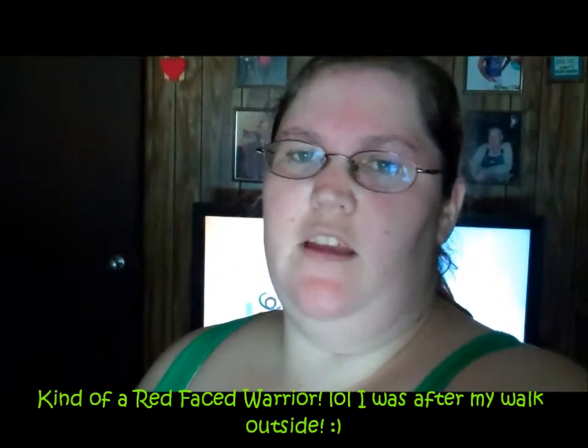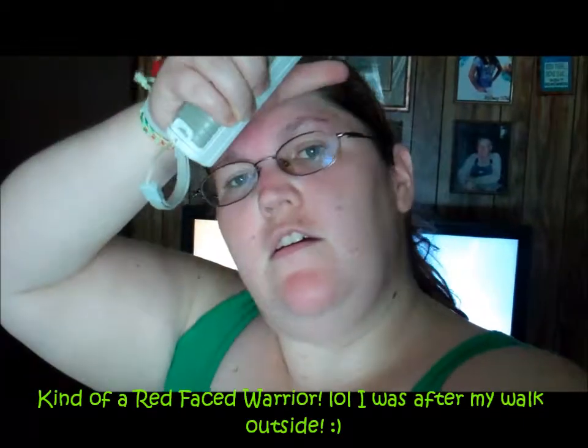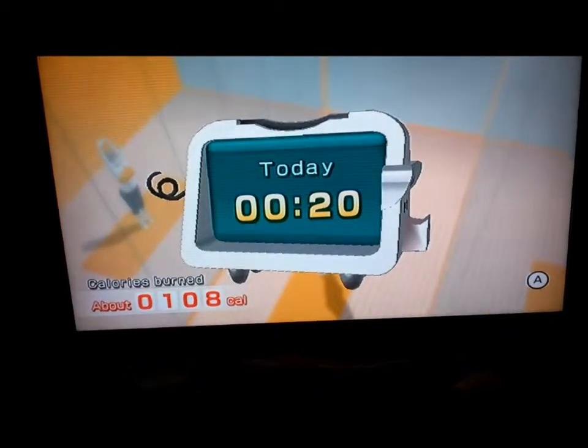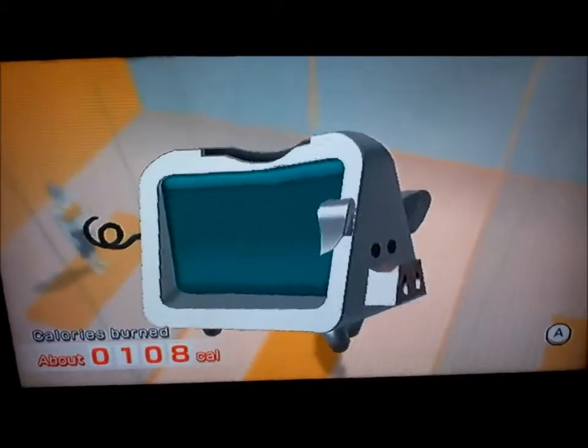I just finished a 20-minute workout. On the Wii I put together different yoga poses and strength training exercises to do. Definitely sweating — face is all red. But it got me started sweating. I'm going to do some aerobic activity now. For 20 minutes it was 108 calories.